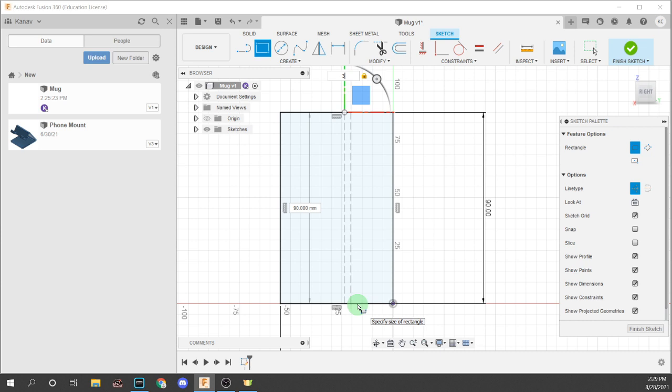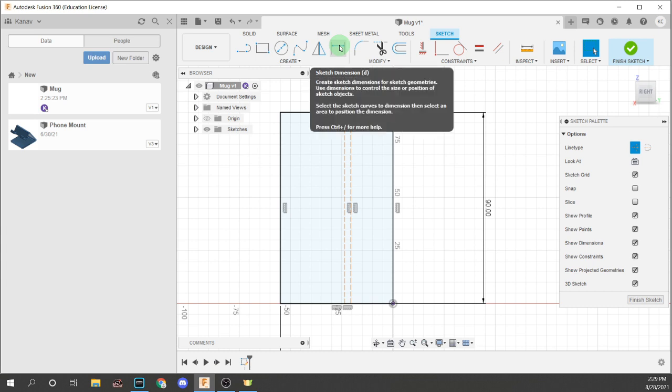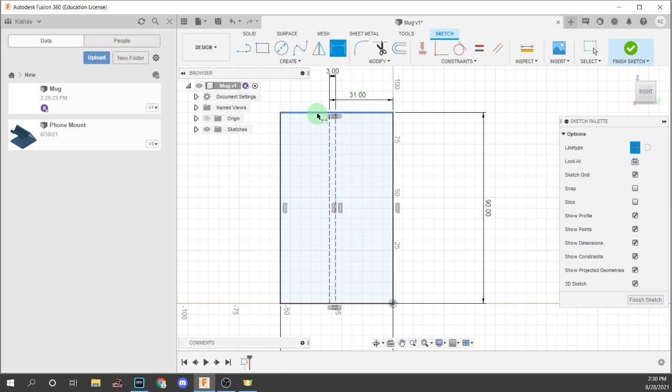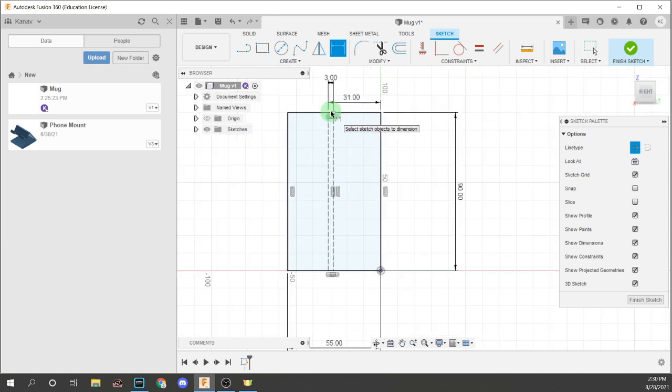The placement of the rectangle doesn't matter right now as long as it's touching both the top and the bottom. Now, in order for it to become fully constrained, we're going to put a dimension between this line and this line. This dimension should be proportionally between 30 and 35mm. What I've done in the past is make it around 31mm just to give a better length. Throughout this video, I'm going to do some modifications to show the different types of cups you can do, but for now just put this at 31mm.